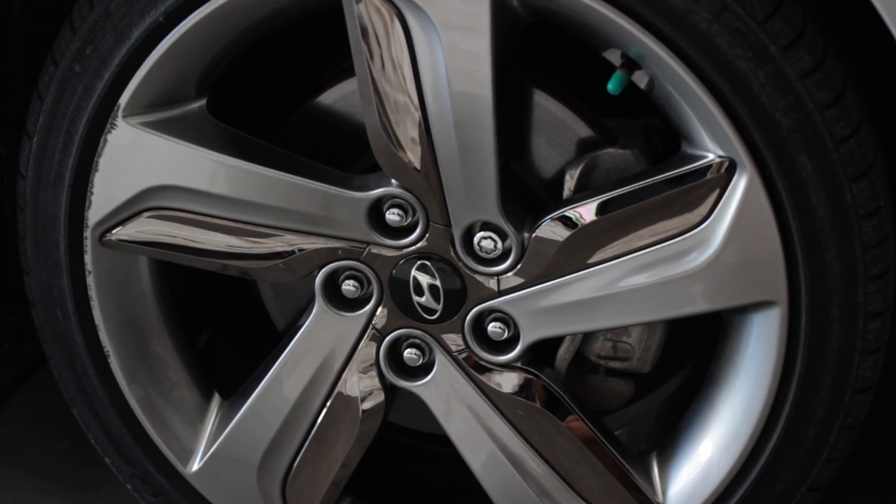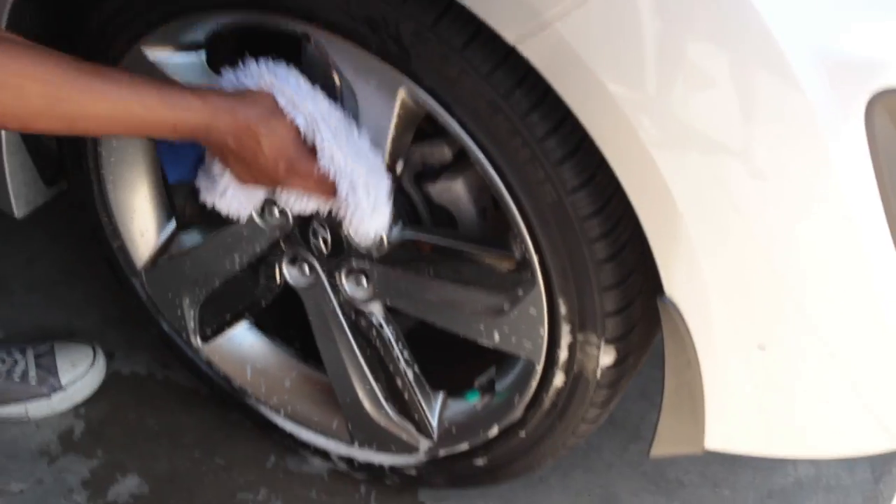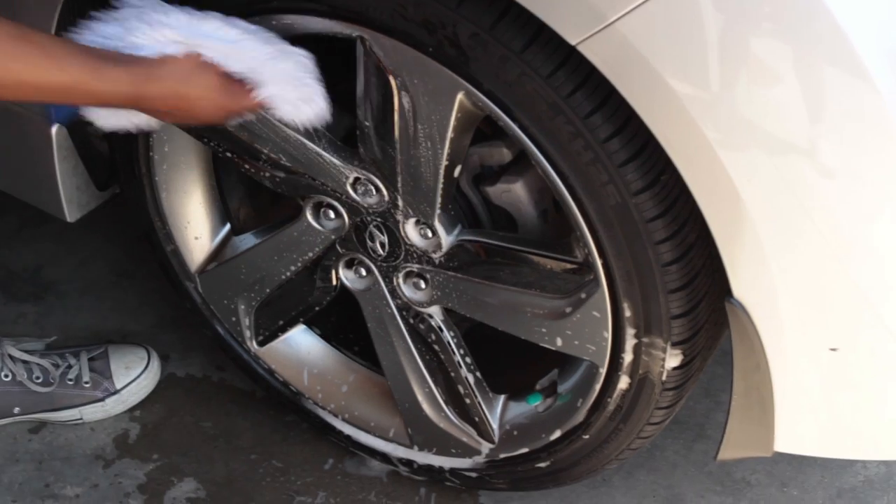At first, we were only going to Plasti Dip the parts that weren't chrome. We were going to tape down all the chrome parts so we could still have a little shine when finished. Well, that plan quickly changed. First, we washed all the rims — just scrub, and go, and go, and look at that.